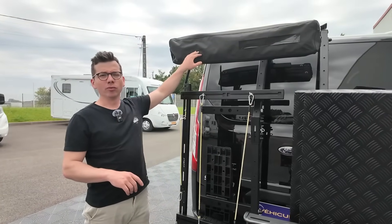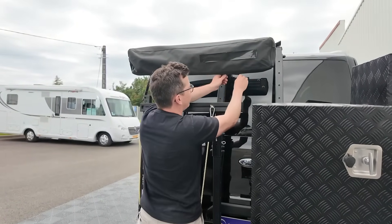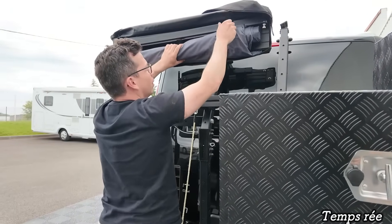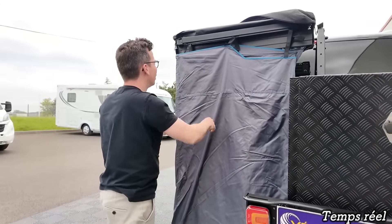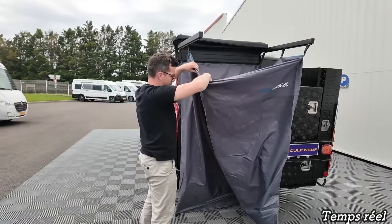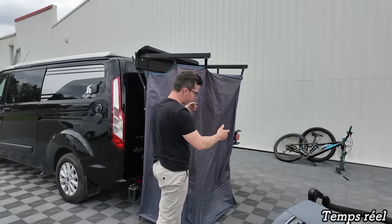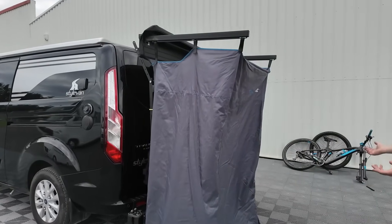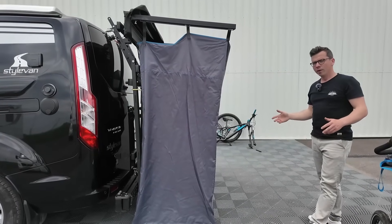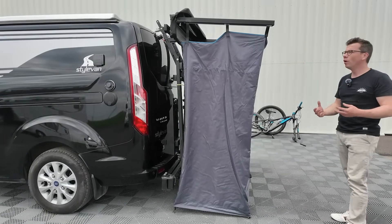Cet équipement, c'est une douche. On est plutôt sur une utilisation van, mais ça pourrait servir aussi pour du fourgon. C'est tout simplement une cabine de douche qu'on va pouvoir déplier à l'arrière. Ma cabine de douche est en place à l'arrière de mon véhicule. J'ai ma petite douchette extérieure qui est juste un peu plus loin. Je peux me doucher sans être vu. Ça permet aussi de garder la chaleur — la condensation reste, on a moins froid, on est coupé du vent, et on est en toute intimité.